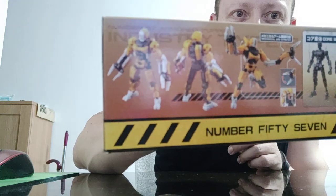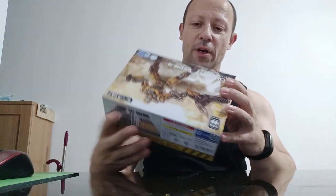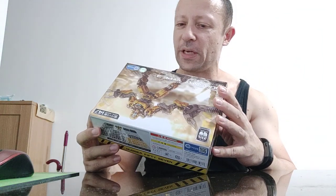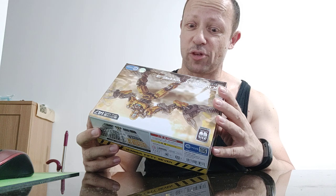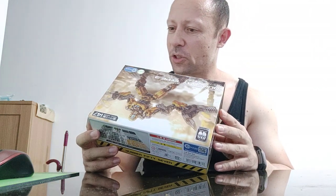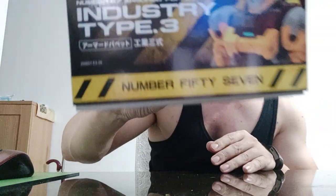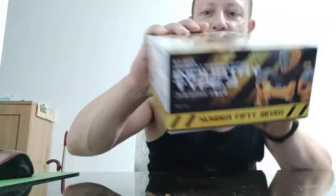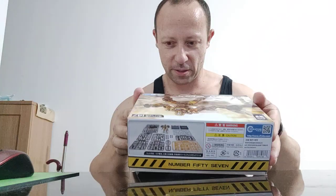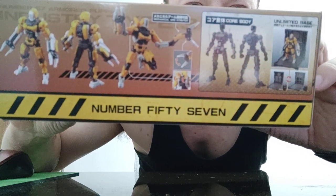He seems to have some decent articulation for a kit as well. It says core body and then the mechanical arm, with those little claw things on there. It mentions an unlimited base though I'm not sure that's included. There's a close-up picture of what I guess are the armor parts that go on top of the core body.